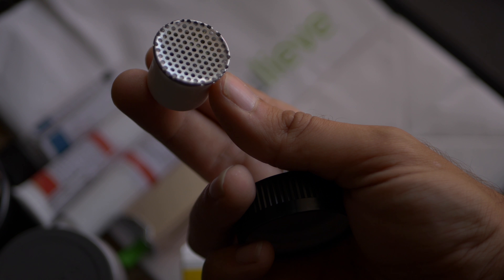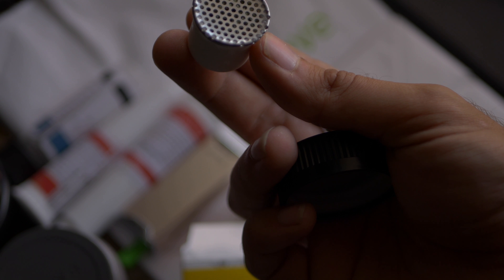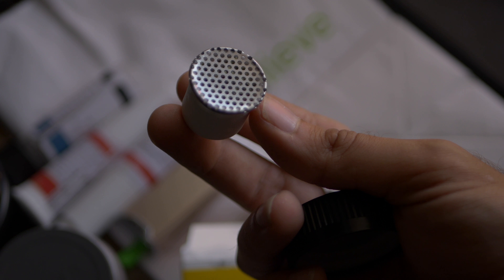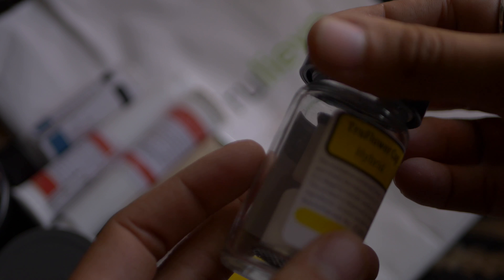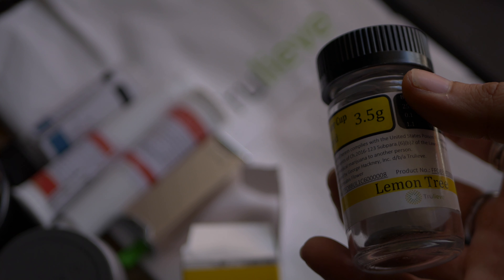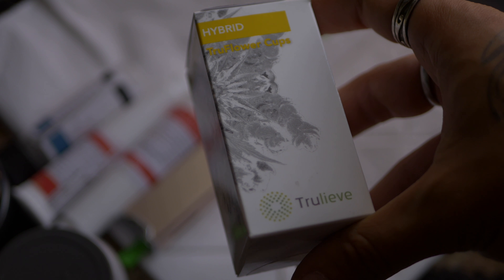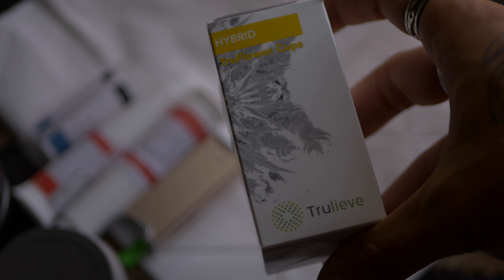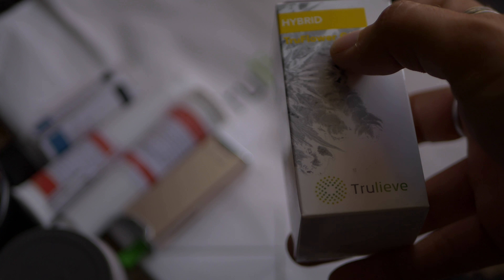I wanted to see if you guys can see in there because you can actually see the buds inside, but I can't take this off — they have some steel thing over it so it won't come apart. Anyway, this stuff is really potent. It tastes very much like lemon, which makes sense — it is Lemon Tree. It has a very piney, lemony, earthy flavor as my first impressions.